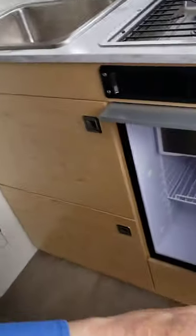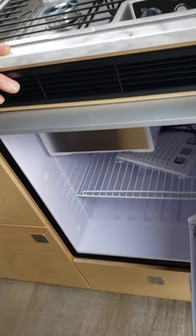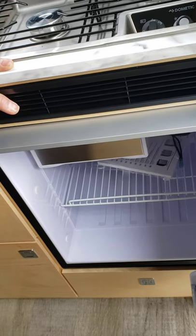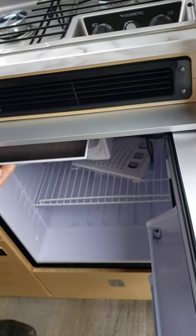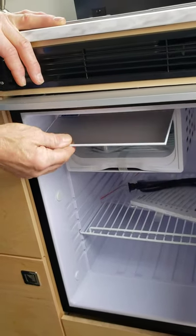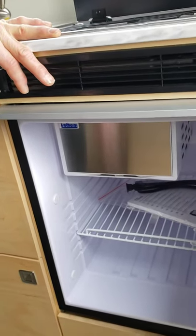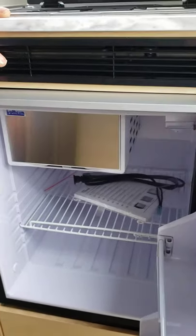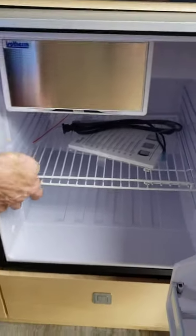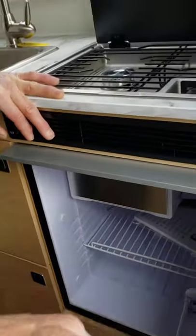Here we have a two-way fridge instead of the three-way. With the two-way fridge you'll never have to use propane for it. It's a high-efficiency fridge with a freezer, which the three-way fridge did not have. It's got a magnetic catch for the door so it stays open when you lift the lid. You'll like the spaciousness and the multiple storage positions for the shelf depending on what you're storing in the fridge.